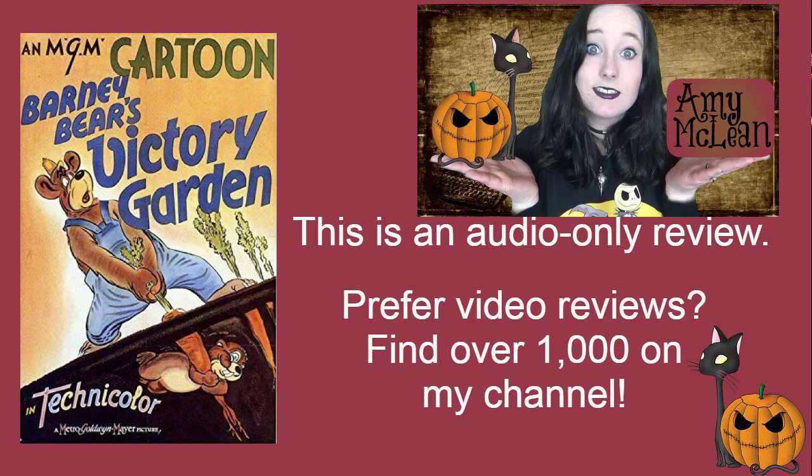Barney Bear's Victory Garden is a really good cartoon. This is an MGM cartoon from 1942, directed by Rudolf Eising and written by Cal Howard, and narrated by Frank Bingham.